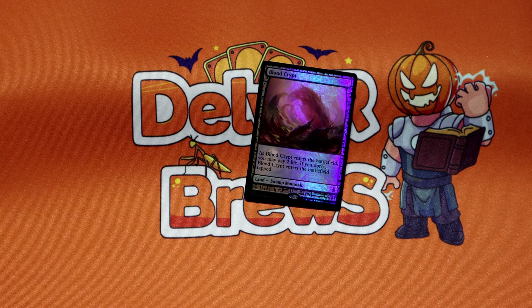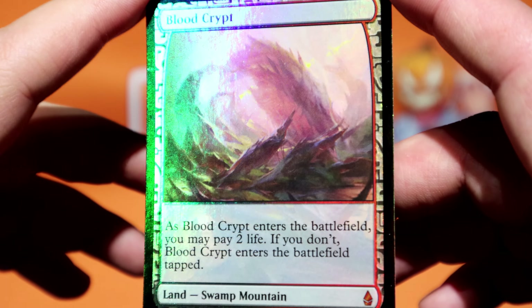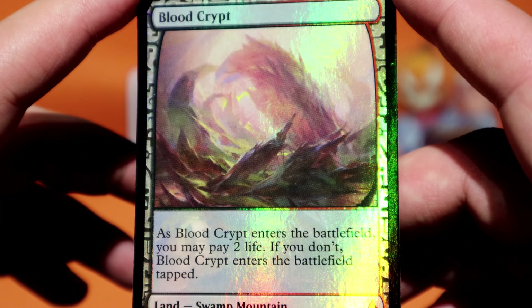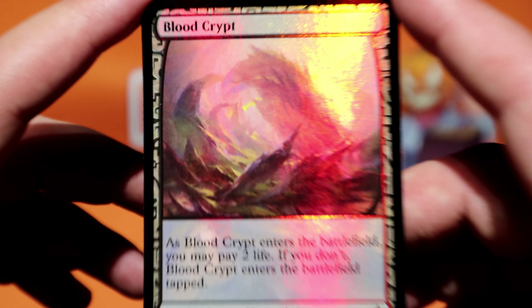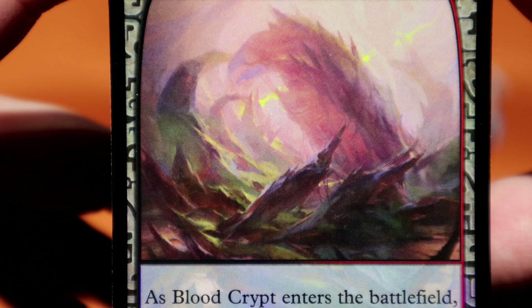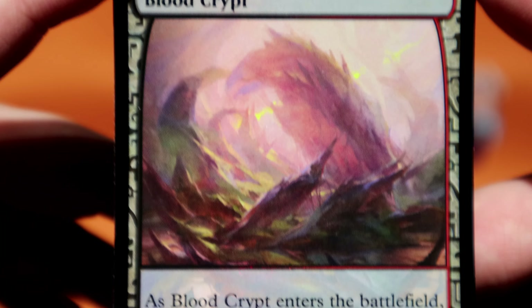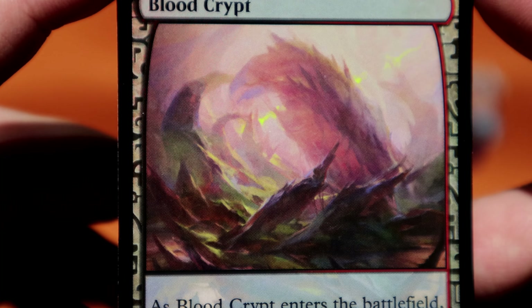So up next: Blood Crypt. Very, very cool. The art is whatever — I found a lot of the expedition art to be like that. The art direction felt like: make it look abstract, like it's terrain but not really. I feel like a lot of these were misses because the art direction was off.